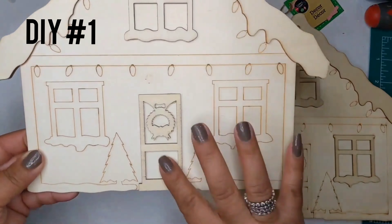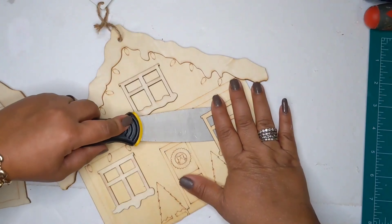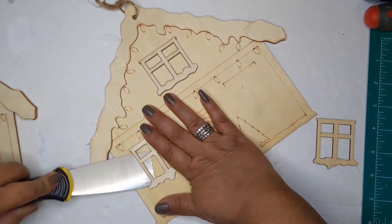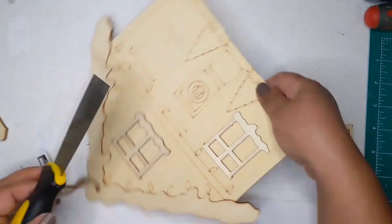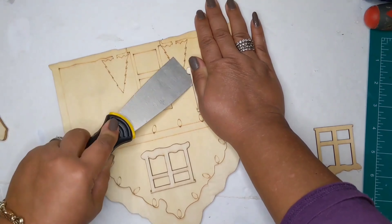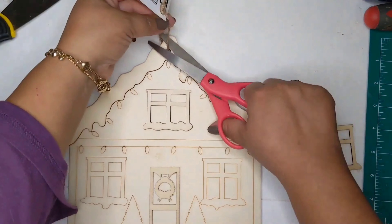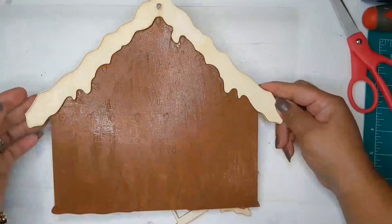I picked up two gingerbread house plaques from the Dollar Tree. These are wood plaques, and I'm removing the windows — three windows and a door. The reason I'm using two plaques is because they're not the same: one has two windows and the other has a window and a door, and I wanted three windows and a door.